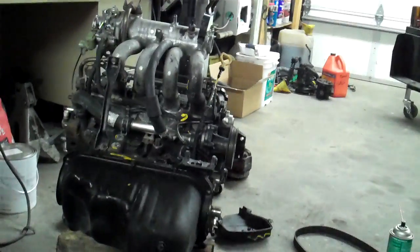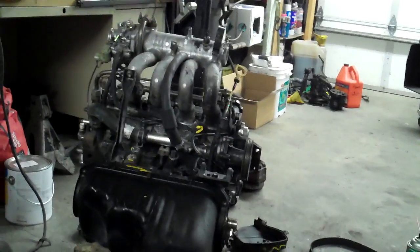Out with the old, in with the new. We're just going to do a complete motor swap. And it should be good.